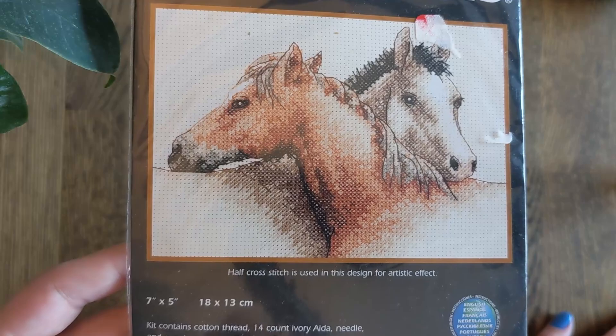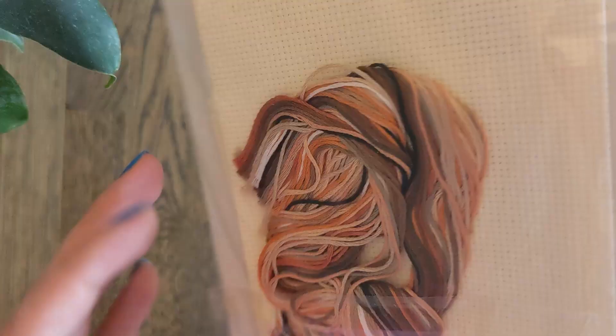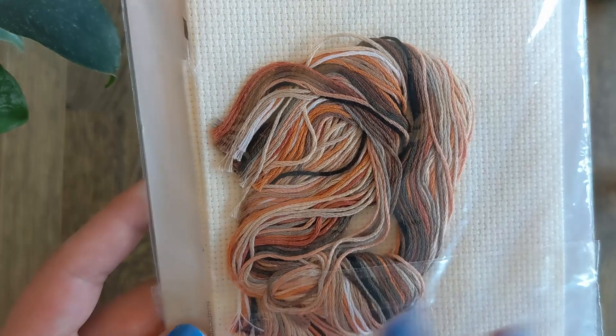And then we have Horse Pals. This is another very small one that I will probably do on tea-dyed evenweave, if I can afford evenweave. It's designed by Barbara L Gibson. Here's a tiny bundle of threads — this just makes me so happy. They're such a happy pair.